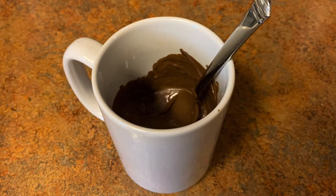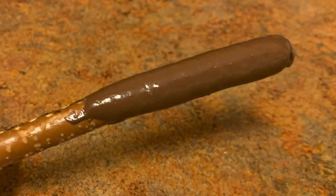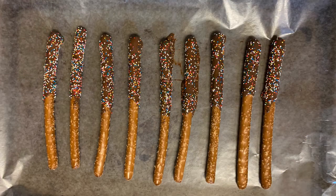If the almond bark is not melted, put it back in for 15-second increments until it is all melted. Dip your pretzel rod in the almond bark by slightly tipping your coffee mug to an angle so you can cover one-third of the pretzel rod. After the pretzel rod is covered, sprinkle with your favorite sprinkles. After each pretzel rod is sprinkled, place on a cookie tray lined with wax paper or parchment paper to dry. Put in the refrigerator for at least one hour to let the chocolate set.